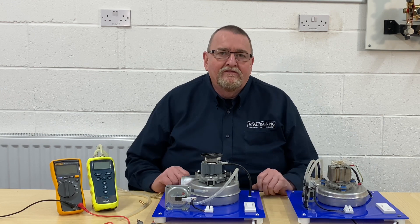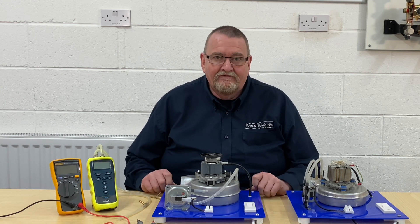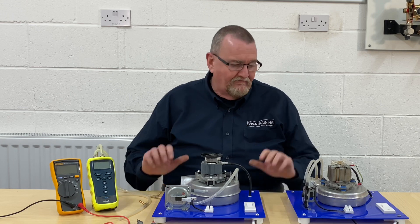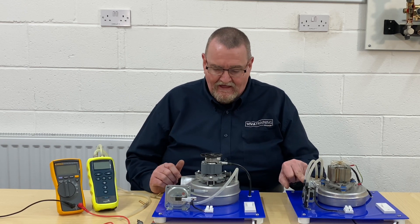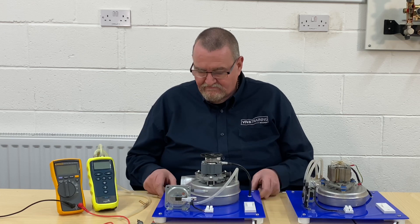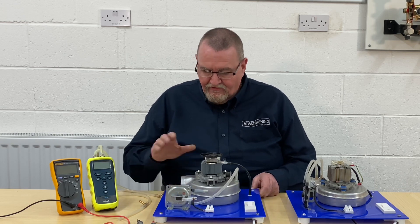Hi guys, it's Roy Fieldwell here at the Viva Training Academy over in Halifax. Today we're going to have a look at two-wire and three-wire air pressure switches. I've got a couple of rigs set up here, both with a fan and an air pressure switch.